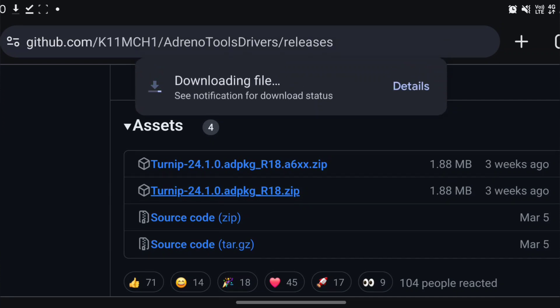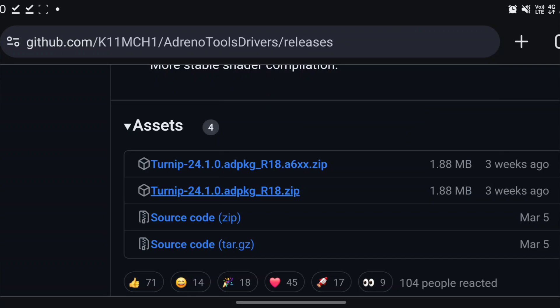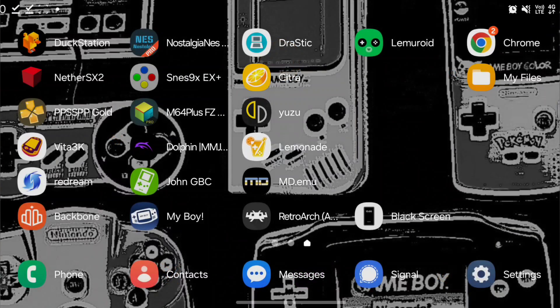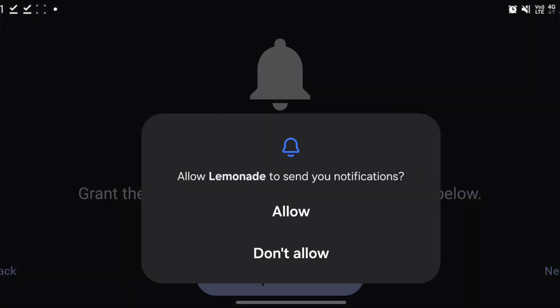This is an open source driver for the GPU in this device. We'll tap on Lemonade, open it up, and grant it its permissions.